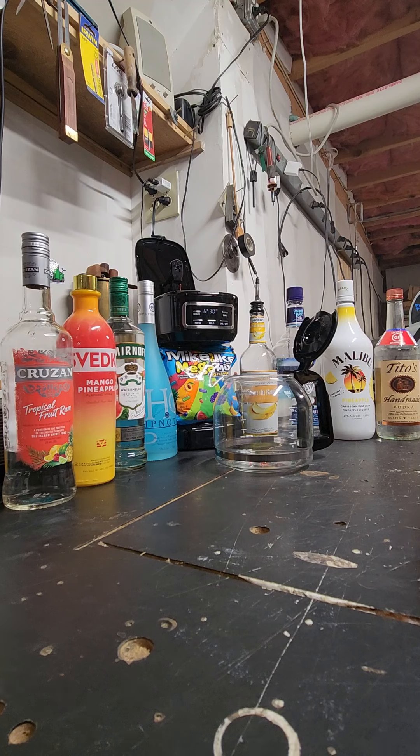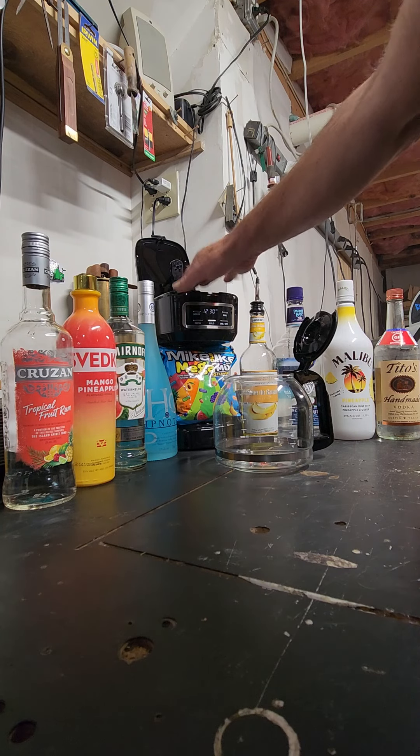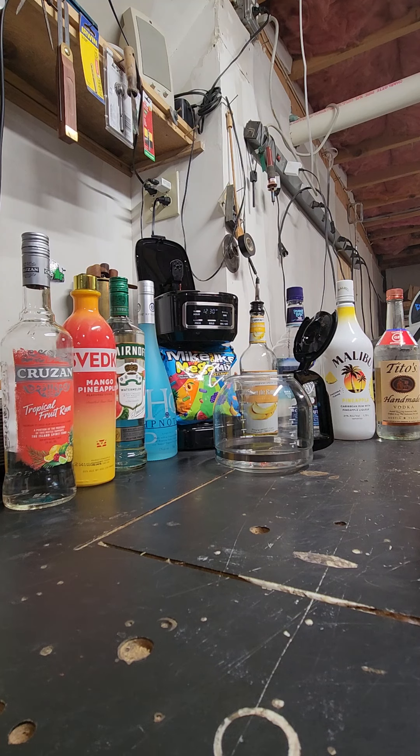This isn't really a coffee pot cocktail — I'm going to use the coffee maker to infuse some Mike and Ike's. I'm going for a very specific color: green. I have a mixture of yellow, blue, and green Mike and Ike's with a tropical flavor — banana, watermelon, pineapple, and blue raspberry. There's about 50 Mike and Ike's in the coffee filter.